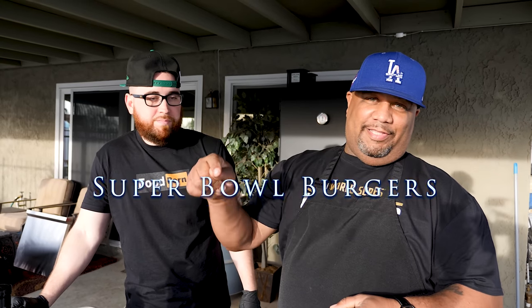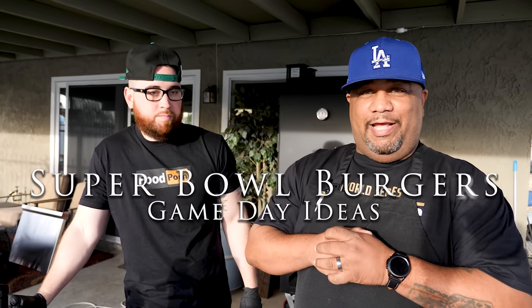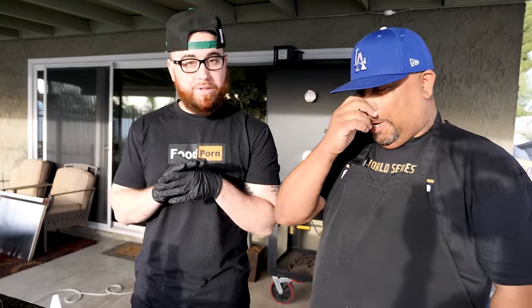This video is all about giving you guys some ideas on how to level up that big game happening this Sunday. I had to fly out here from the east coast to the west coast to congratulate my uncle AB in person for one million subscribers. Congratulations — I appreciate you having me on your channel. Looking forward to making some smash burgers for you guys for the Super Bowl. Let's get into the recipe.